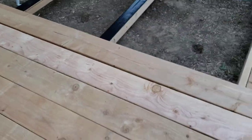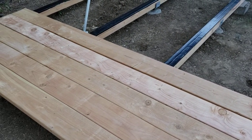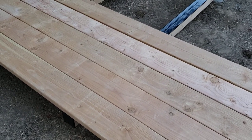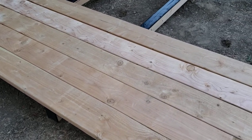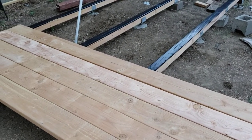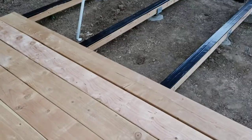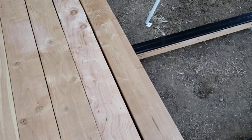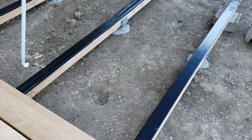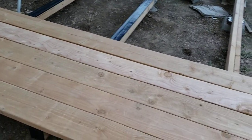We're almost there — we just got to pick up the rest of the deck boards, try to find some good ones, and then we'll be done. I'll post the video once we get it complete. But looking good, you know — sturdy, very sturdy. We're satisfied. Again, this is 20 feet long and 12 feet wide.